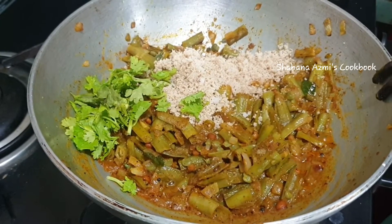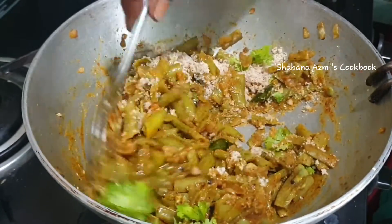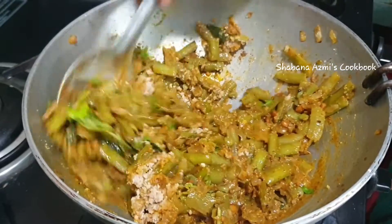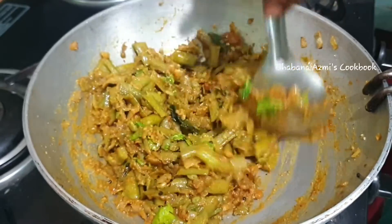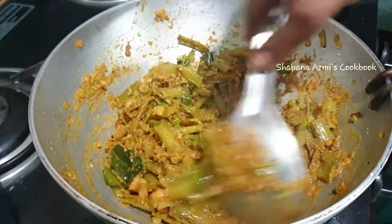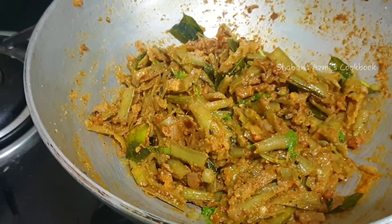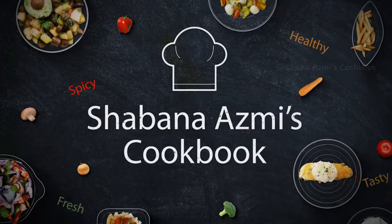Finally, we will add a little bit more and mix it for two minutes. We will cook for a few minutes on medium flame and try it. If you like this video, please do subscribe and click on the bell icon. Thank you for watching Shabana's Miss Cookbook.